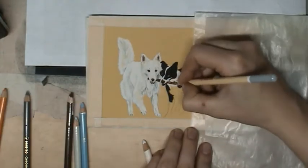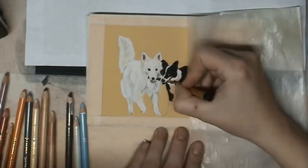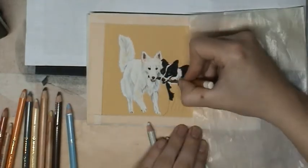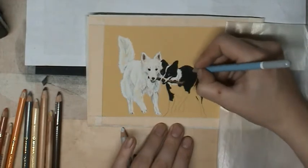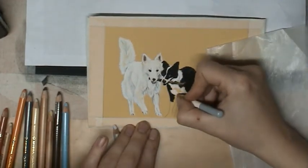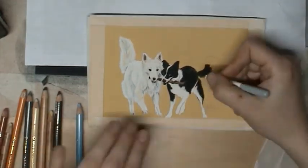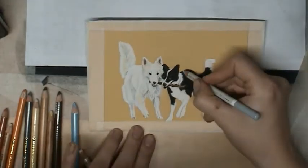And the bone — the stick they have in the mouth — I create with brown. And like you are seeing, it's really playing with the colors. Check where you have to put the right color, the right shade and the right glow into the fur.